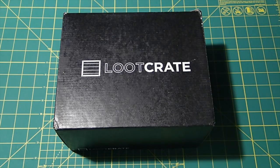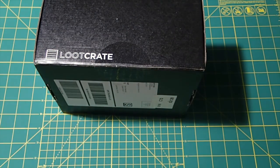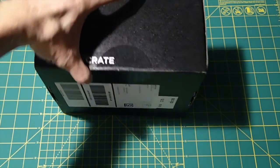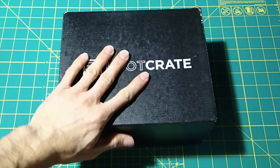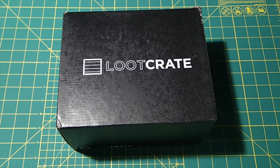I haven't opened it yet. I'm going to actually break the seal here, and I haven't seen anything about what's in it. All I know is that there's a Funko Pop vinyl that is a Star Wars figure, and I think it's an exclusive to Loot Crate. Other than that, I don't know.